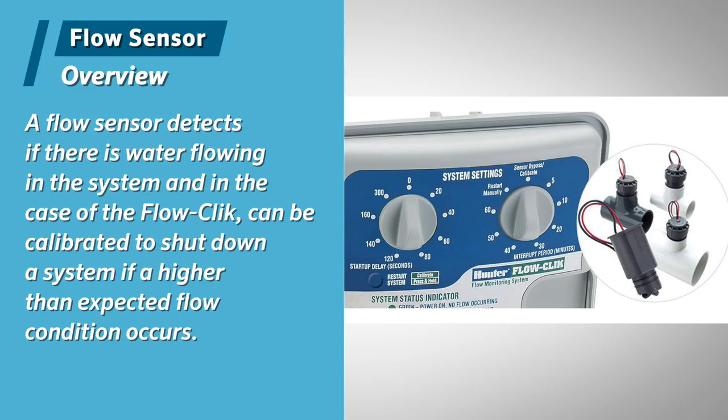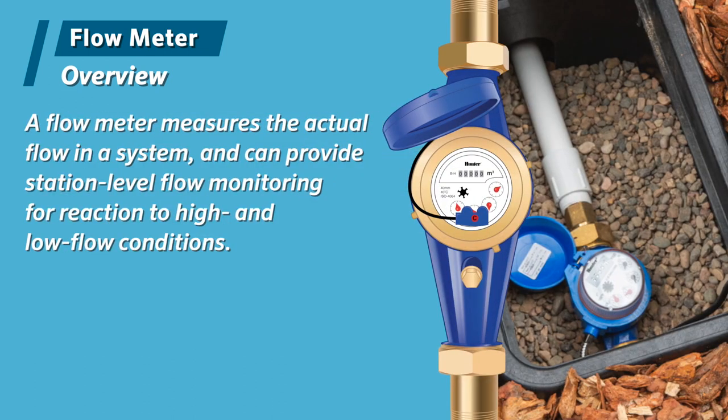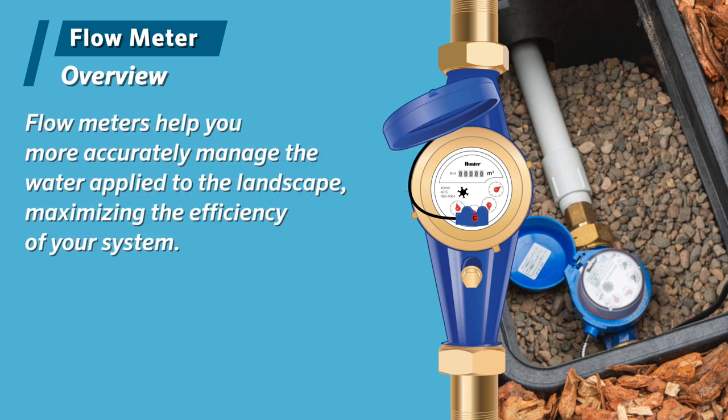In summary, a flow sensor detects if there is water flowing in the system and can be calibrated to shut down a system if a higher than expected flow condition occurs. A flow meter measures the actual flow in a system and can provide station level flow monitoring for reaction to high and low flow conditions. Flow meters help you more accurately manage the water applied to the landscape and maximize the efficiency of your system. Now that the meter is installed, wired, and backfilled, your system is ready to irrigate.